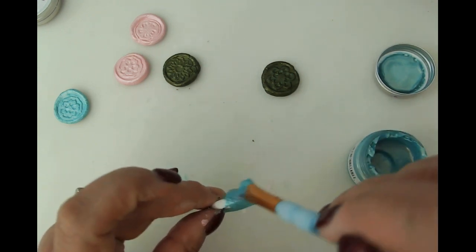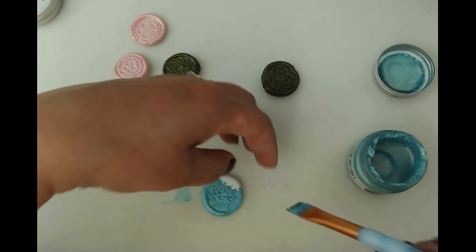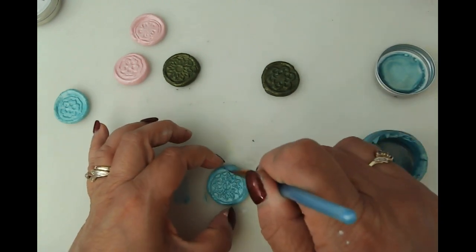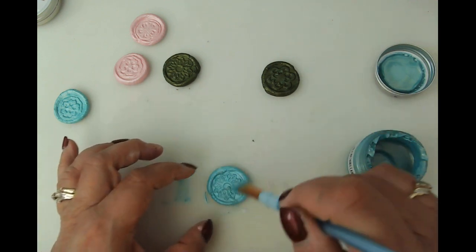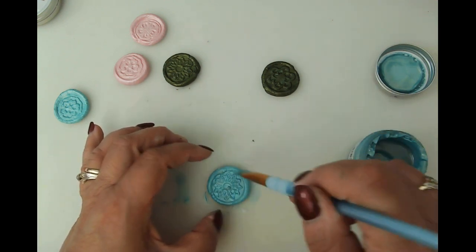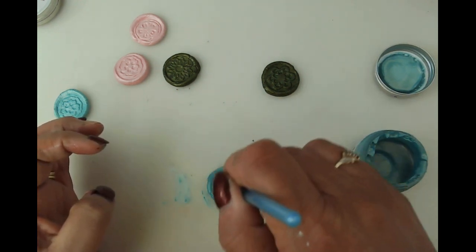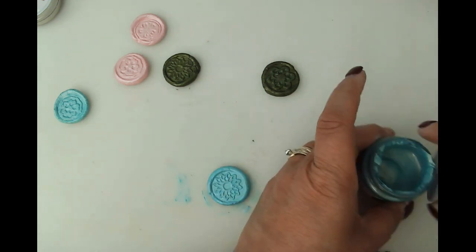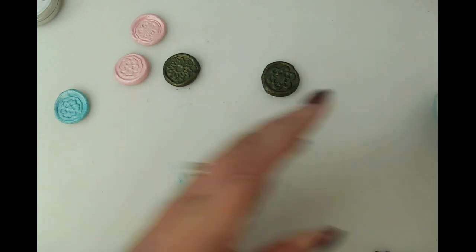Let's get as much of that covered as possible. I forgot to shut my shade — I usually close it so I don't get extra outdoor light affecting the video. Let's go ahead and use my heat tool to dry this, which is perfectly legit and doesn't harm a thing. I'll be back with you in a moment.